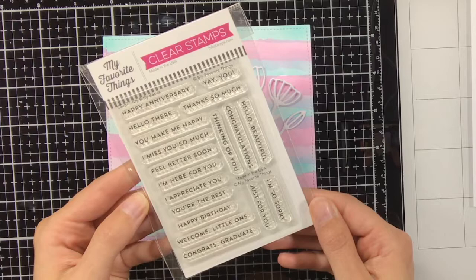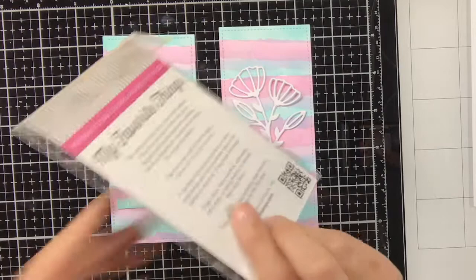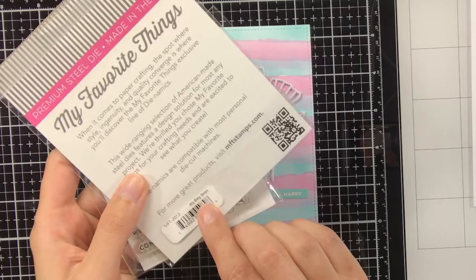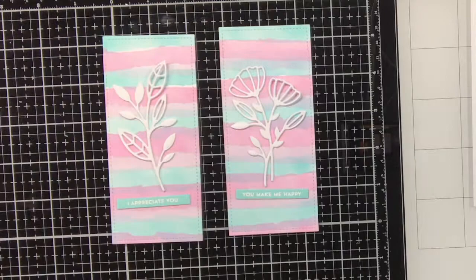I have also stamped sentiments on mermaid cardstock from Lanfam with Versamark ink and heat set white embossing powder. The sentiments are from the Itty Bitty Basics stamp set from MFT, and they also come with coordinating dies called the Itty Bitty Strips, which come in two different designs and two different widths.